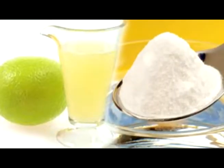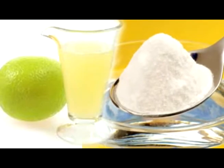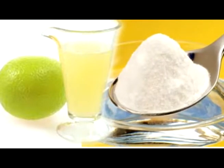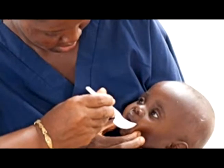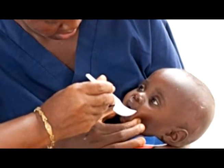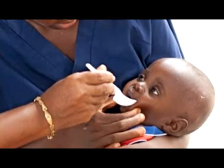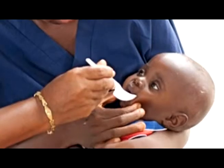Además, es muy importante usar sales de rehidratación. Es muy importante usar la rehidratación oral desde las primeras horas de que el niño empieza con diarrea. A veces hay ideas equivocadas, que el suero no sirve, que hace mal; pero la verdad que no: el suero es muy importante para evitar complicaciones desde las primeras horas, desde las primeras evacuaciones. Entre más diarreas tenga el bebé, más suero hay que darles para evitar deshidratación.